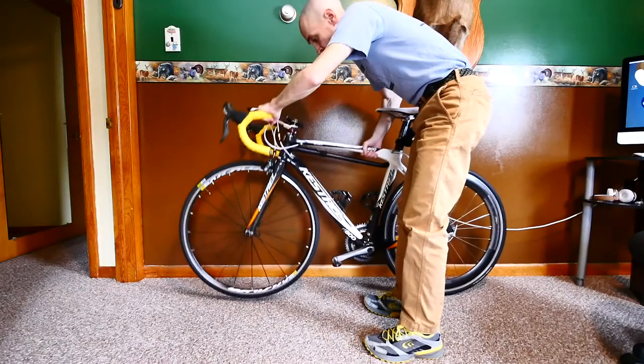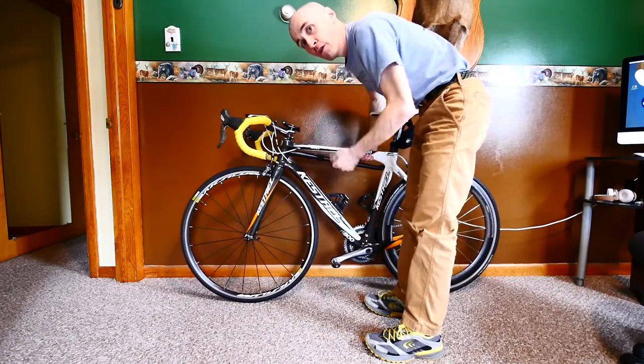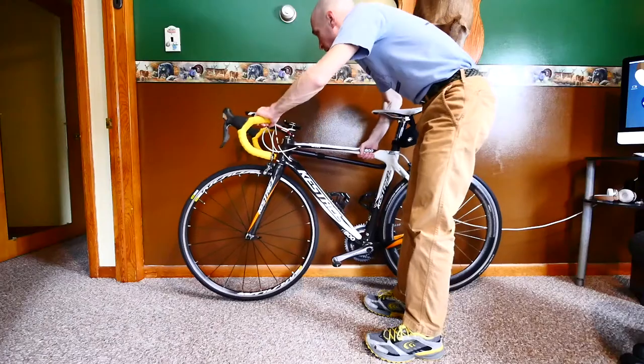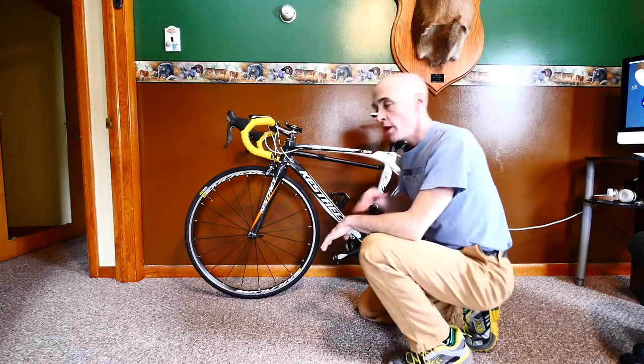And there you have it — that quickly your bike pump is on your bike. As you can see it's a very solid fit. If I really forcefully pulled on this, yes, I could probably pull it out, but I think this is a very secure setup — it would take a lot of force to get it out. What I like is that your bike pump is always with you; you can't forget it.